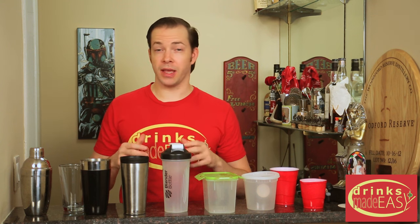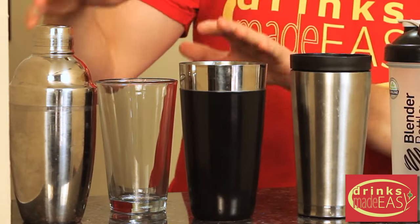Welcome to Drinks Made Easy's Bar Hacks. We've done a couple of videos in the past showing how to make simple things that maybe didn't seem that simple, but this is our first real bar hack on tools. A couple of people have asked: what do I do if you're making a shaking cocktail but don't happen to have a standard style shaker tin?